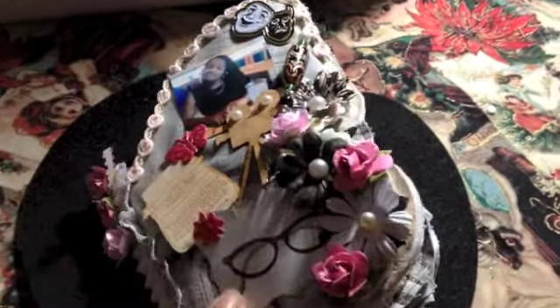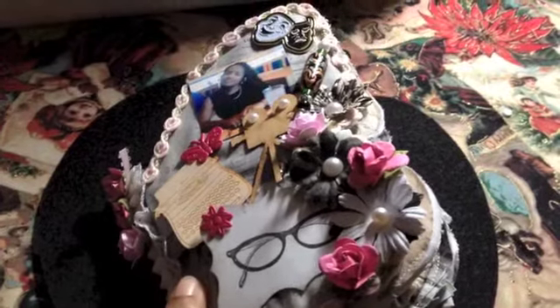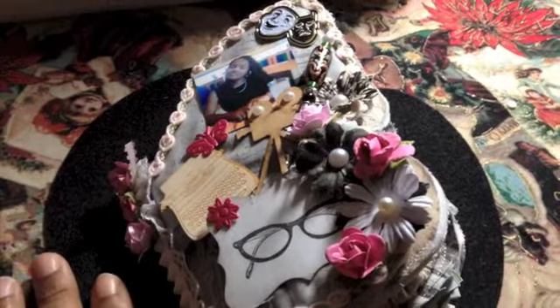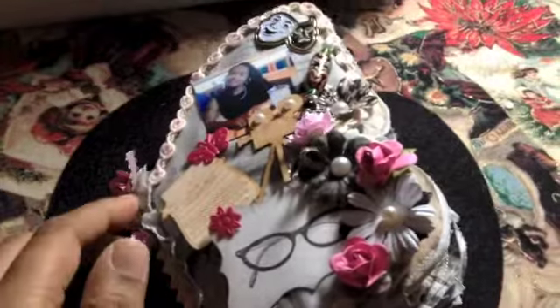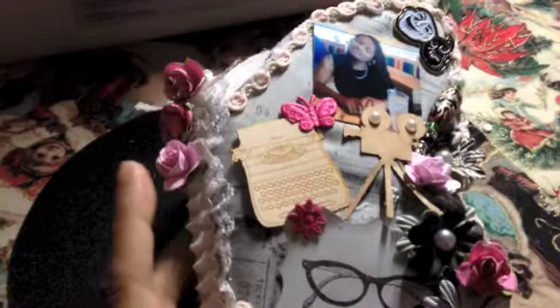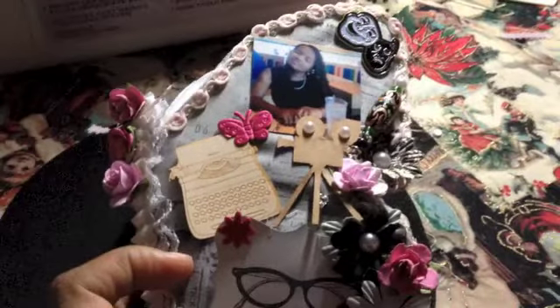I have a butterfly die and what I did was I took some of my Tim Holtz fabric and made a little fabric album. I featured my daughter in this one. I think she's my butterfly. The whole album itself is made up of Tim Holtz fabric and then I came back with some embellishments, and that has been a challenge for me this year.